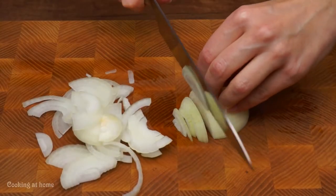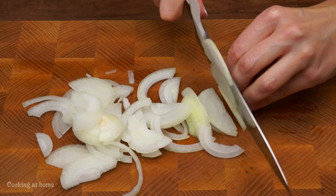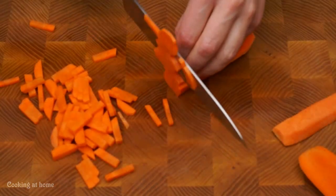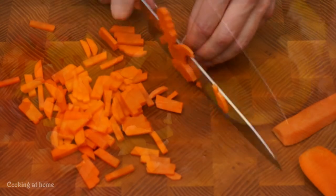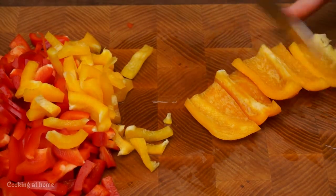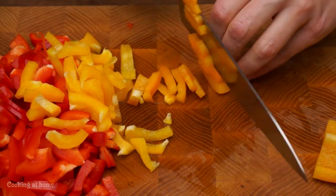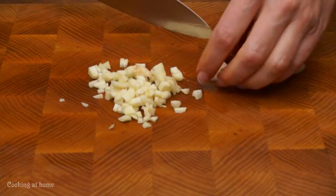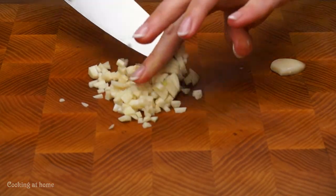After that, chop some onions — I'm chopping two onions, but add as much as you like. Then two carrots, two sweet red bell peppers, and three pieces of garlic.